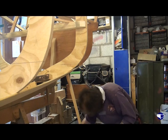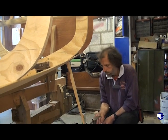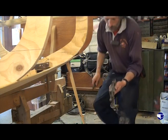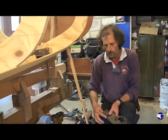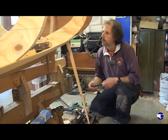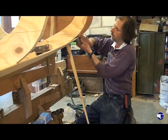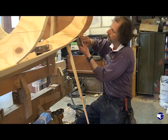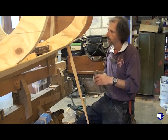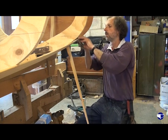We've got a variety of other planes we can use: a little shoulder plane, rebate plane, and that one. This one's nice because it's got a very low set angle for the blade. And using your fingers as a fence, sometimes you can - not always - sometimes you can just blend that along.